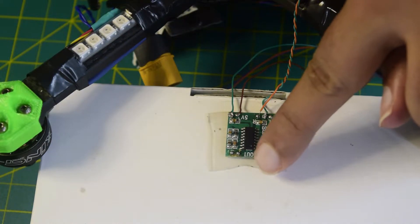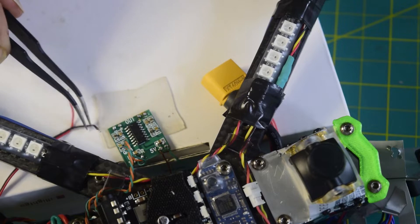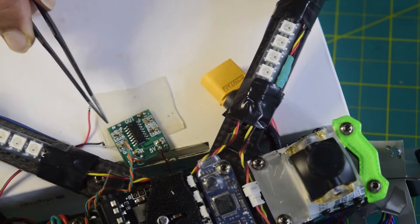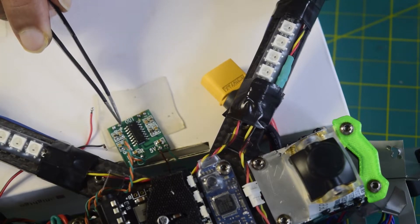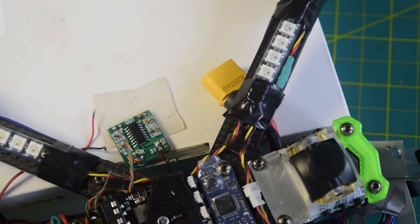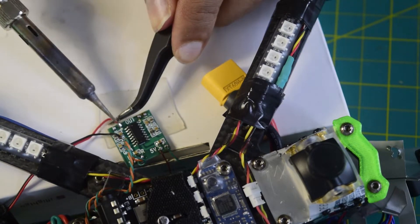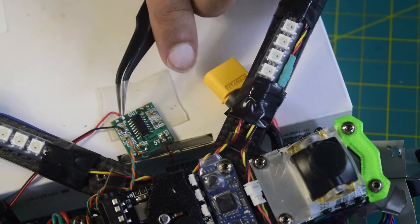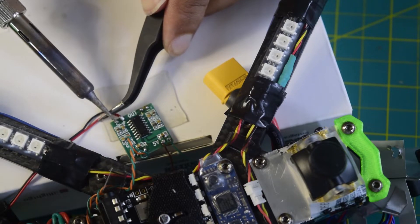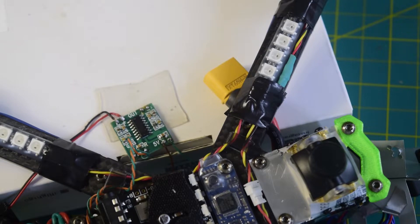Now let's connect the speakers onto the output. The red and black wires coming out are the speaker wires. Let's connect them to positive and negative respectively — red goes to positive and black goes to negative. The red wire is soldered, and now the black wire is connected as well. My speaker wires are connected.